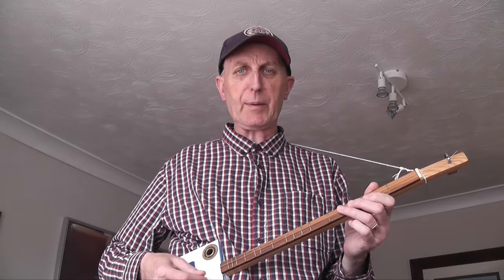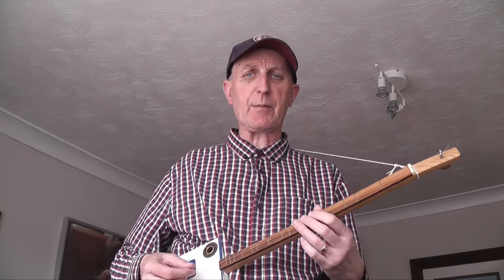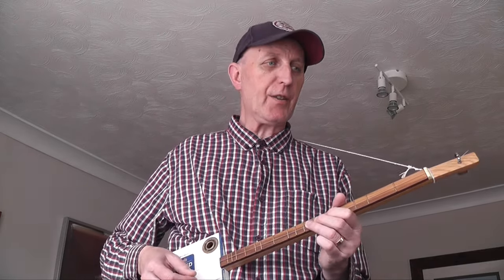Hi there, it's a little tutorial on Pop Goes the Weasel on the one-string guitar. I'm doing it in the key of G. It's not a particularly great key for children to sing — it's probably a bit low — so you might want to tune your string up to A, or use a different guitar and tune right up to B-flat or something. So anyway, we're going to do it in G, and the notes are as follows.